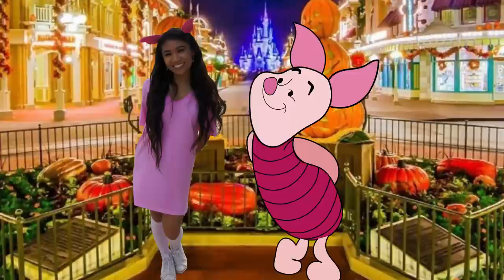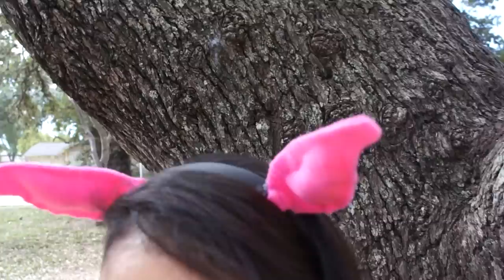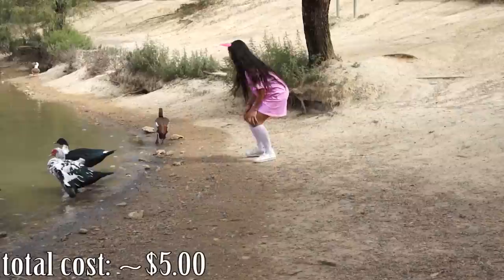Now it's time for Piglet's costume and this one was the easiest out of all three of the Winnie the Pooh costumes. It's perfect for your little tiny friends like Christine. Take the Piglet ears you made and pair that with a pink t-shirt, some pink socks, and white Converse. And that is it for Piglet.